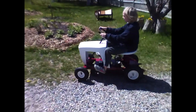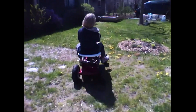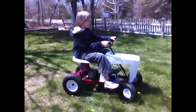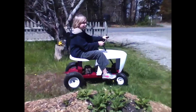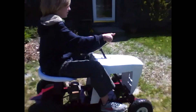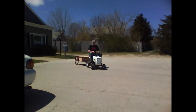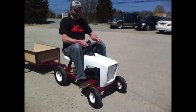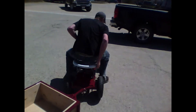There we go. That thing is freaking sweet!